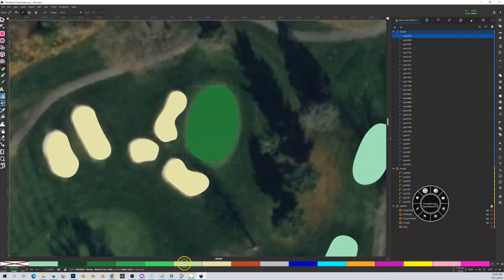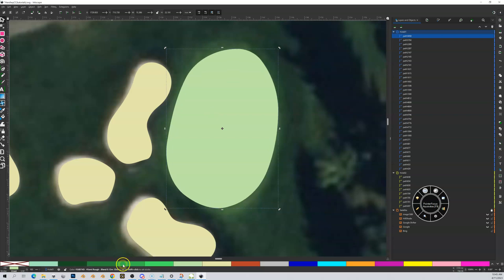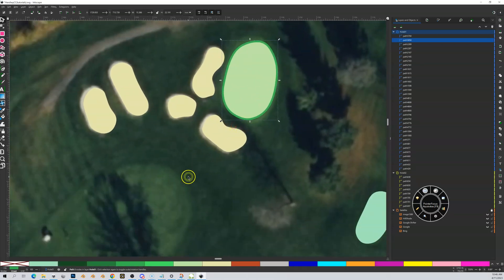I closed it out and this came in as rough, so I'm going to switch this to green. You can see the green has a 12-centimeter blend. I'll change that, then quickly go into node mode and check — there are no doubles on this one, so it looks pretty good. Now I'm going to go back to my select tool. The workflow is: Control+D to duplicate, outset, then change this to semi-rough. Page down, and now I have my green surrounded by a semi-rough.